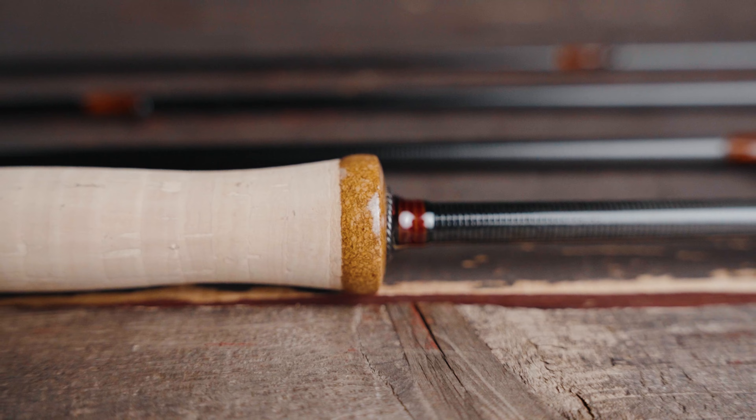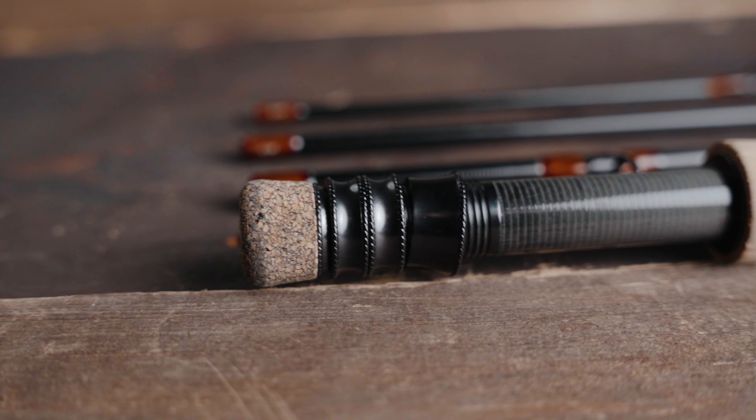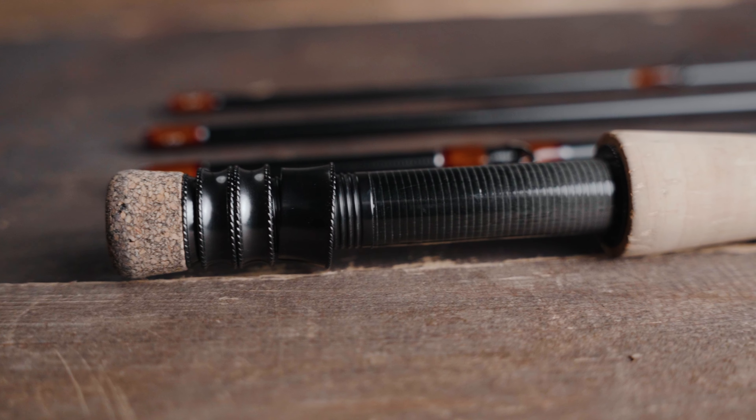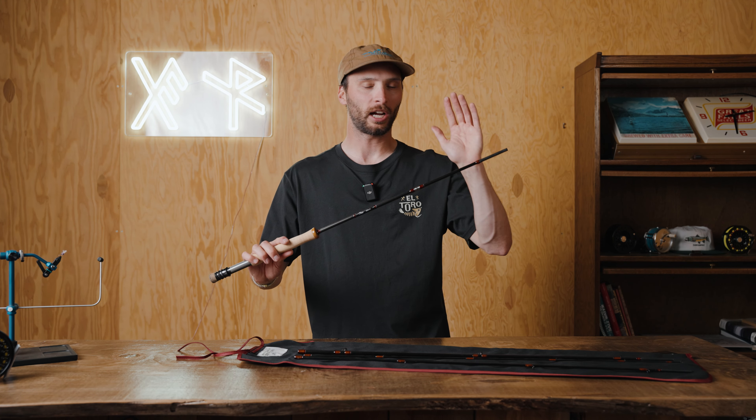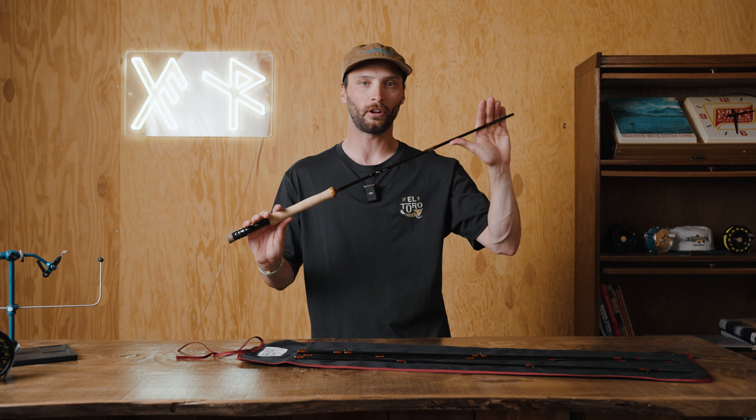Moving down the blank, we added a Grade A Full Wells cork featuring quarter-inch rings, a raw carbon reel seat, and two locking rings. The Cree is available in a 3, 4, and 5 weight. It comes in at $3.99. You can find it at flyproject.us or head into your local house of flying.